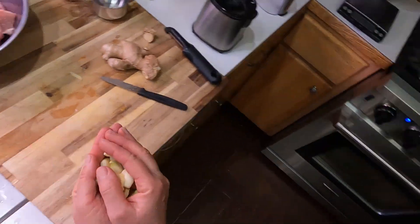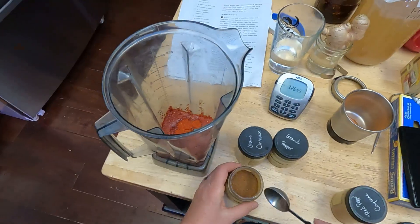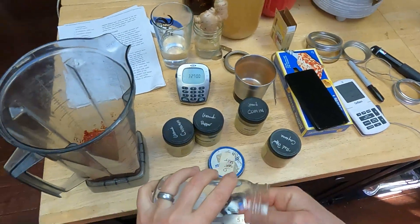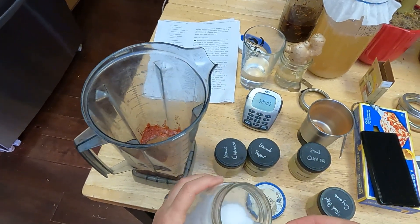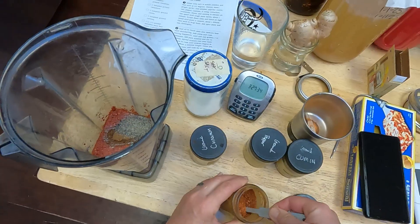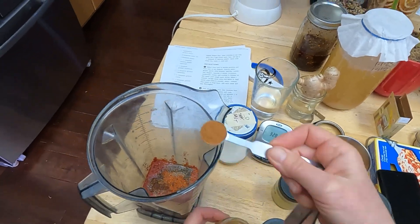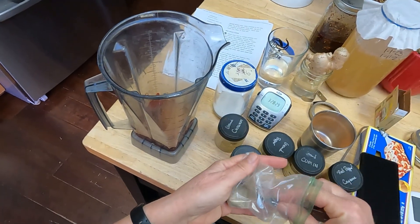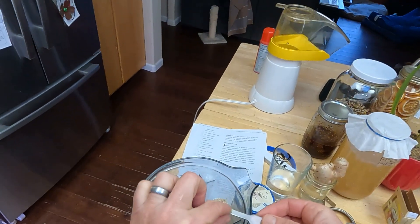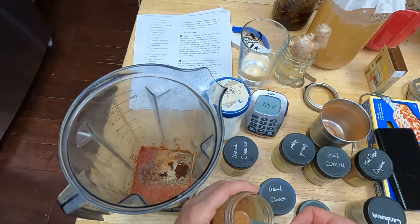Then add all your garlic and ginger along with a whole bunch of spices: a tablespoon of homemade homegrown paprika, some cumin, a couple teaspoons of table salt, black pepper, a little bit of cayenne — optional for extra spice — some cinnamon, cardamom (I make a lot of chai so I grind it myself from the pods), a little bit of clove, and then I think this one is nutmeg.